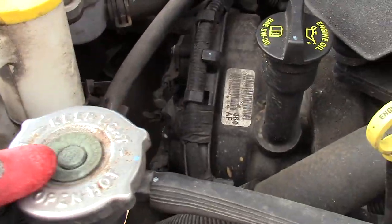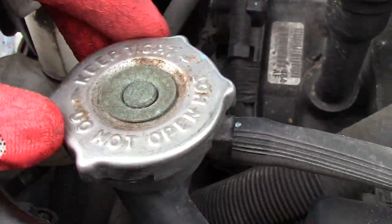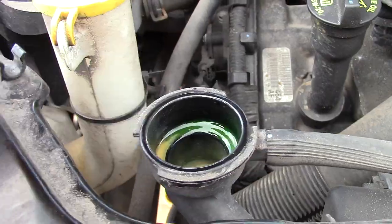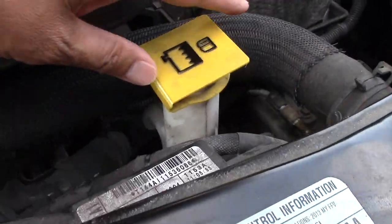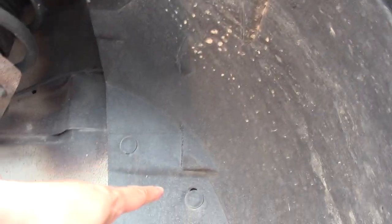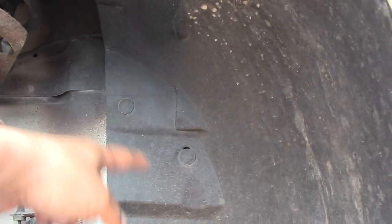After I let the car cool for at least half an hour, I open up the radiator cap — be careful because it may still be hot and under pressure. Then I open up my radiator fluid reservoir.